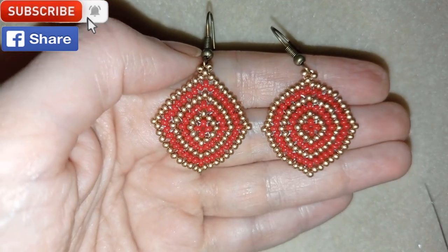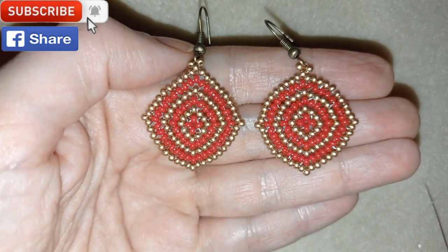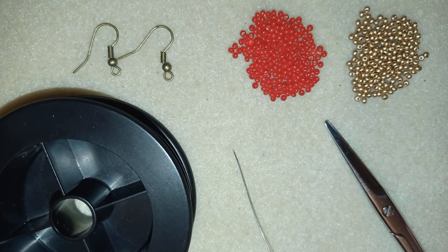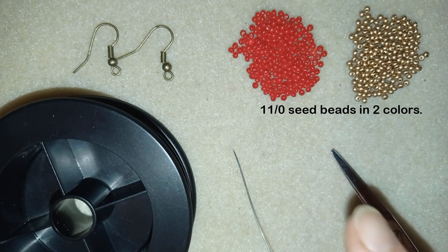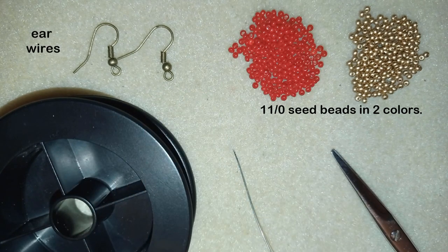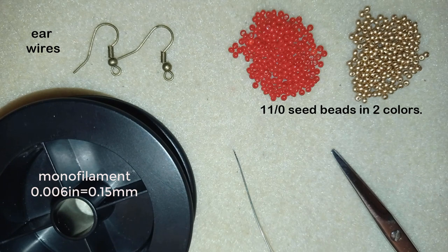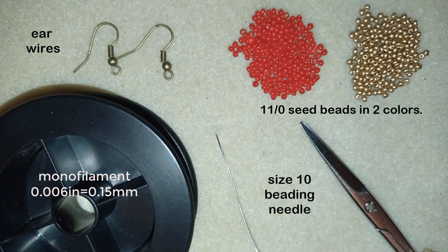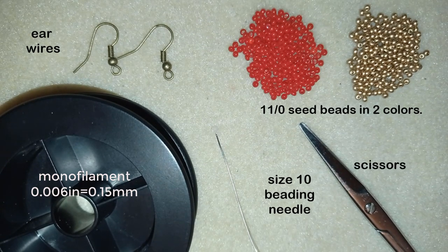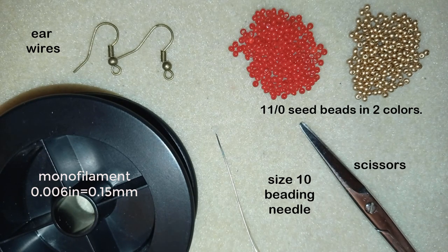Thank you so much for watching. Now I will start with the list of materials. For this video I'm using really simple stuff: two colors of 11-0 seed beads, ear wires, and monofilament that is 0.006 inches or 0.15 millimeters. I also use a size 10 beading needle, scissors, and optionally pliers if you need to go through difficult beads.